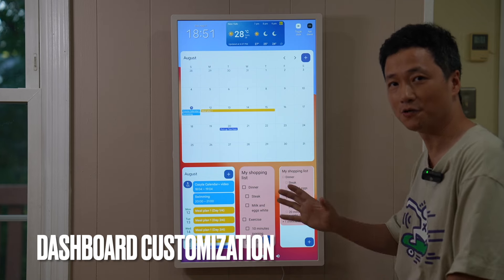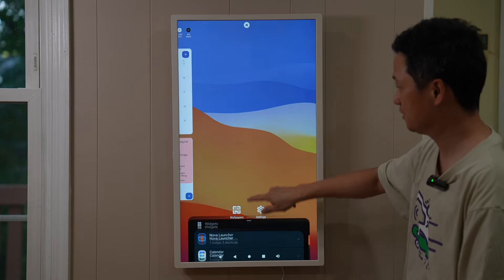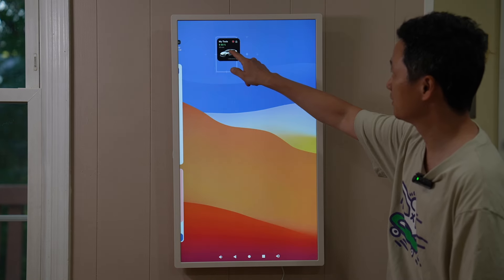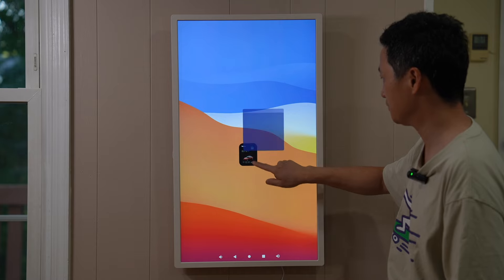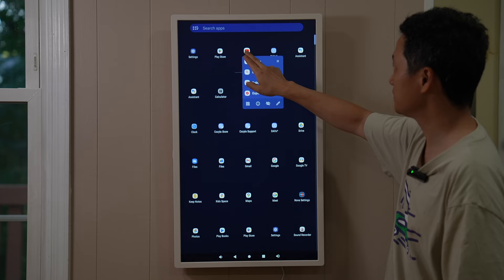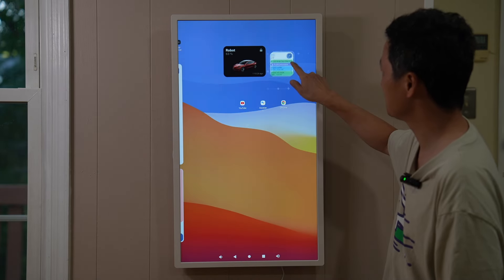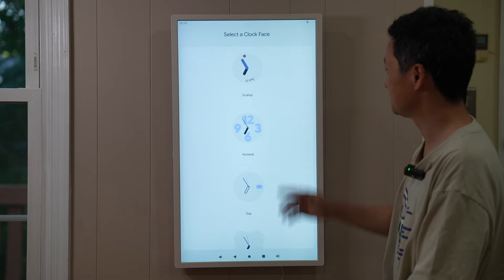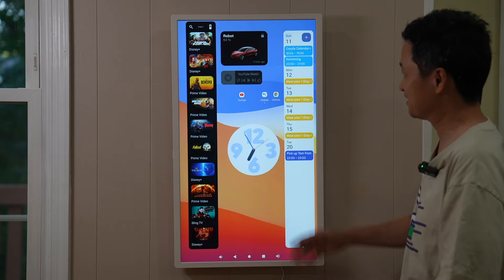As mentioned earlier, multiple pages and widgets can be added by long-pressing the screen and swiping up in the widget selection. For example, I can add a Tesla battery status and controls widget, then reposition and resize it. I'll also add apps like YouTube, Google Assistant, Chrome browser, a mini calendar, Google TV, YouTube Music, and an analog clock — you can really go all out with the customization.